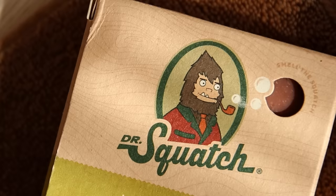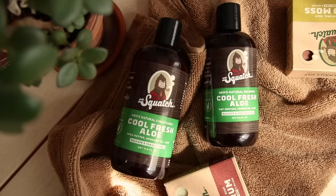But first, a quick word from our sponsor. Today's video is sponsored by Dr. Squatch. Dr. Squatch makes all natural soaps, hair care, and deodorant catered towards men — although I know for a fact my fiancée has been stealing my deodorant because she has been smelling fantastic lately.